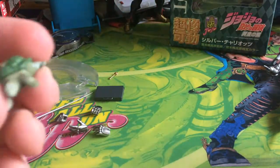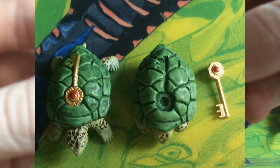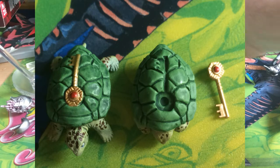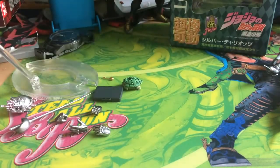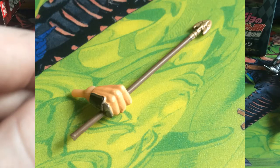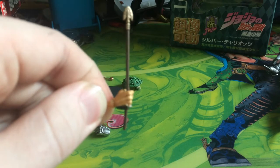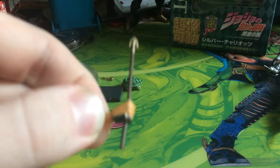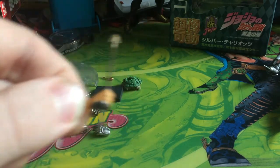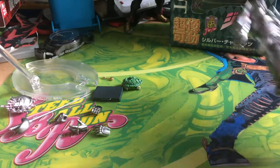He comes with the turtle Coco Jumbo, and there are two versions: one where he's out of his shell and one where he's tucked in his shell without the key in his back. He also comes with the key. The last and one of the coolest accessories he comes with is the Stand Requiem arrow. Unfortunately my Polnareff's hand was a bit tight while trying to fit the arrow and it snapped in half, so be very careful because the arrow is very delicate and will break easily.